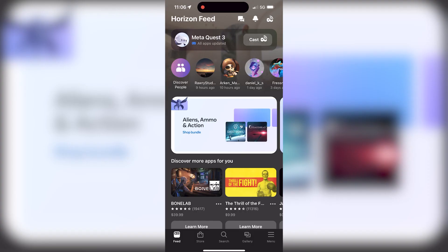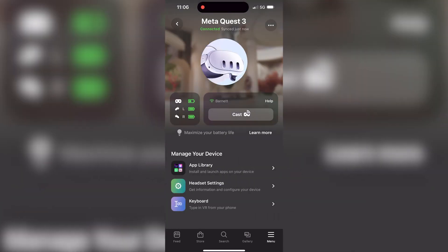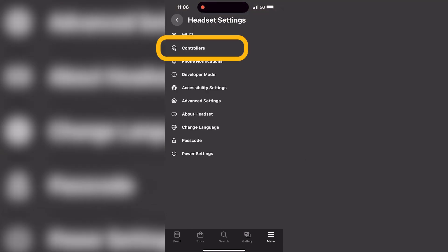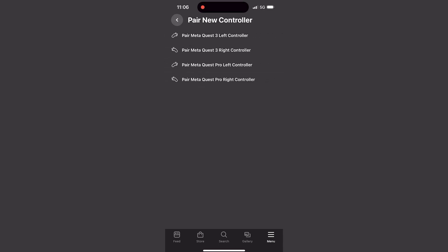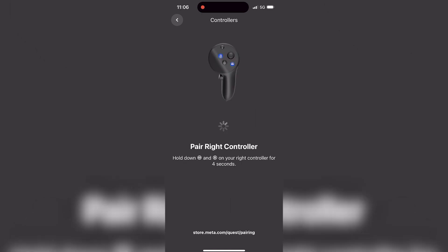To pair them, go into the app, then Menu > Devices, select your Quest 3, click Headset Settings, then Controllers, then Pair a New Controller. You'll see four options — select Meta Quest Pro right controller and continue, which will unpair the other controllers.